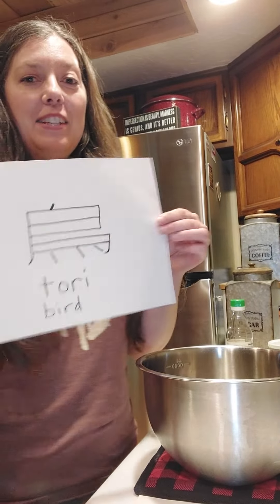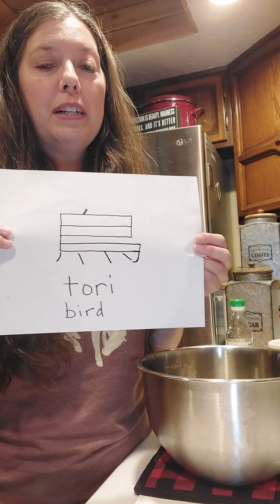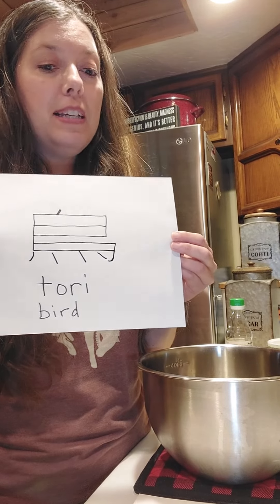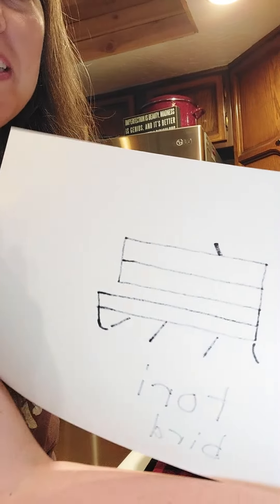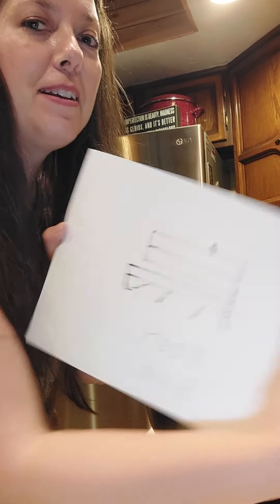I looked up how to write that in Japanese characters. Tori means bird in Japanese, so this is the kanji character for it. It's backwards, but if I flip it around you can kind of see through the paper — and that's it. So I learned a little something tonight.